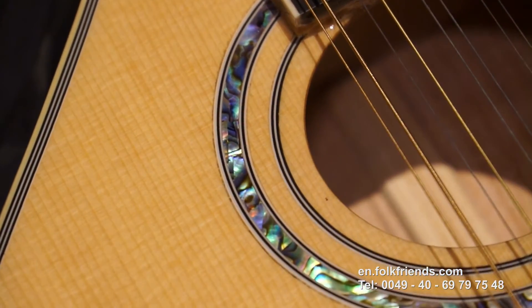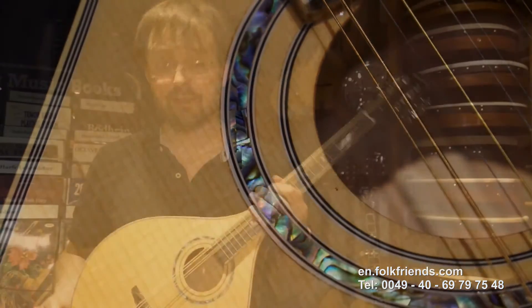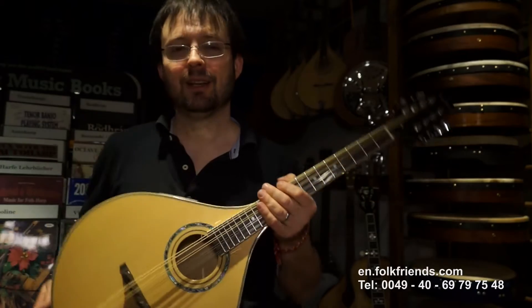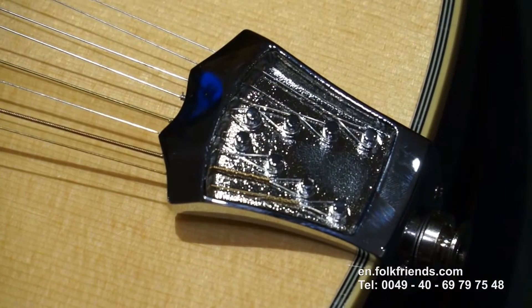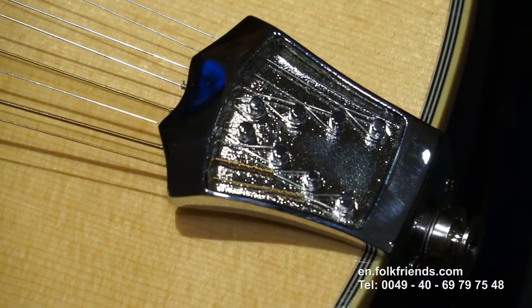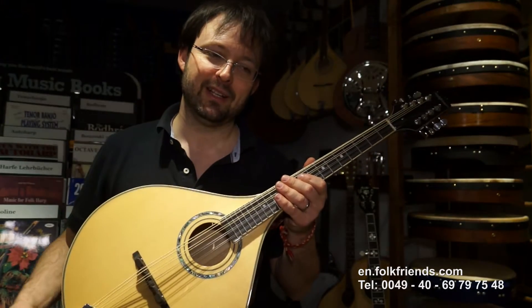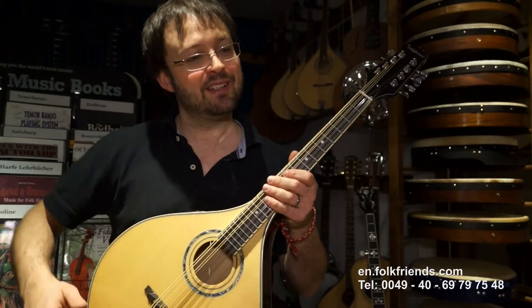We've got an abalone rosette around the sound hole and a very nice string holder down here, which is made from one piece of metal. The reason for that is that if you have a solid block of metal down here, it gives a bit of weight.